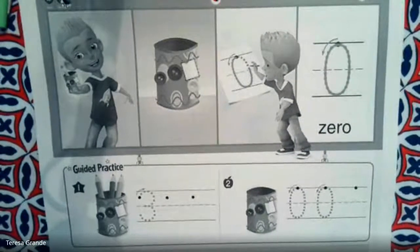Hi kindergarten, it's Mrs. Grandy, and today we are going to learn to read and write the number zero.